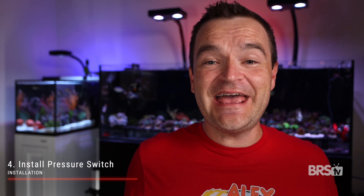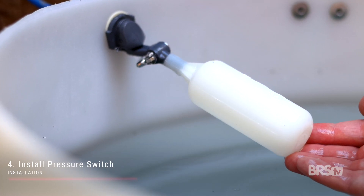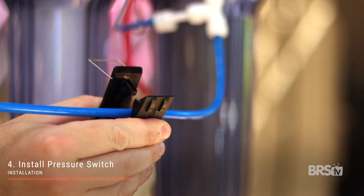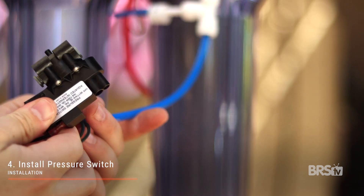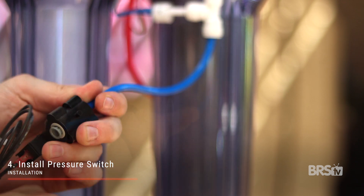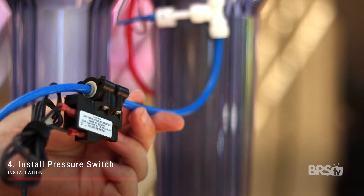Step four: install the pressure switch. You'll only want to install the pressure switch if you already have a float valve in place, which will automatically detect when your RODI reservoir is full. Just cut the blue product water line in between the RODI filter and the clean water container, then insert the two ends into the pressure switch. There is no proper direction here, so you can install it any way you see fit.